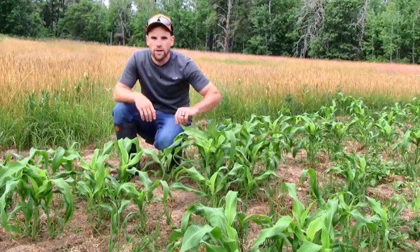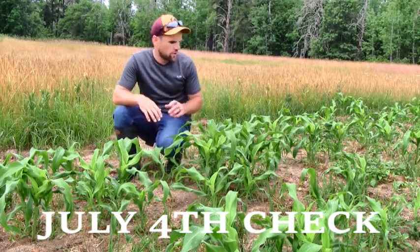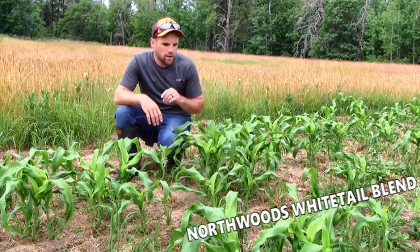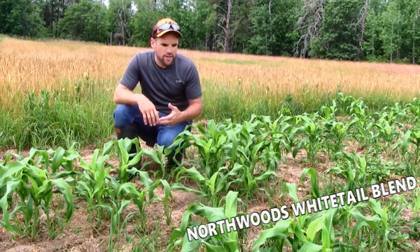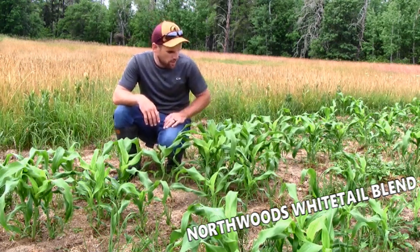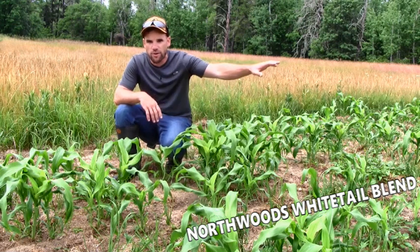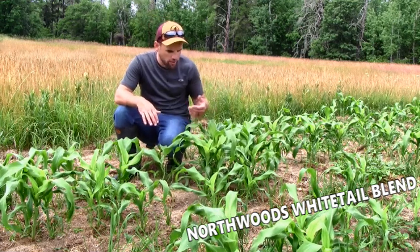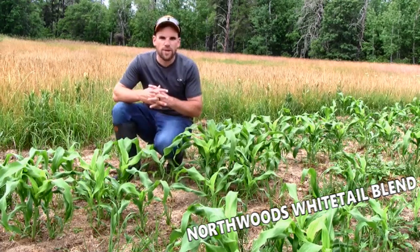This is the Northwoods Whitetail blend of their plot screen. Now, some of these plants are looking really good. I would bet 25% of these are knee-high by the 4th of July. But my one concern with the Northwoods Whitetail blend is just the lower seed rate. These plants are looking really good and really healthy — I fertilized these twice as well. But there's not as many of them, and that's a direct result of the seeding rate difference between the Frigid Forage blend and this Northwoods Whitetail blend. These things seem incredibly sturdy and really putting size on right now, but it's just the density of them that I'm a little bit concerned about.